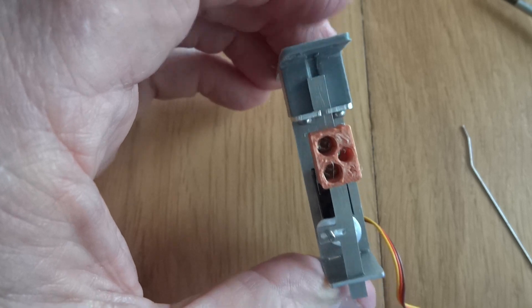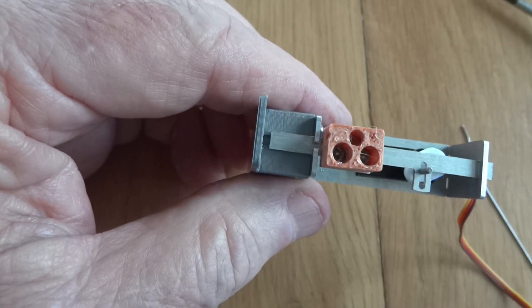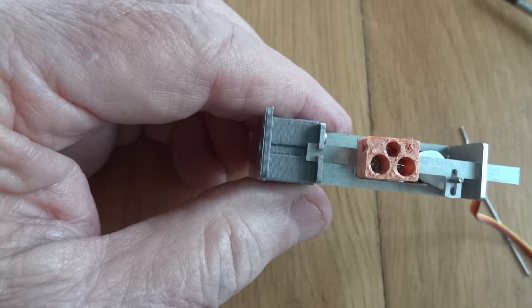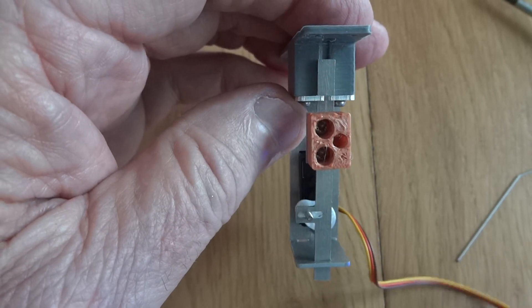Used with our standard magnetic clip, you can then use it like you would with the other mounts.